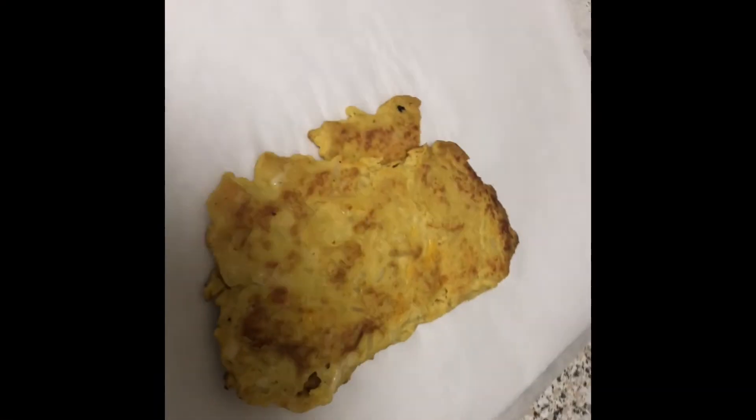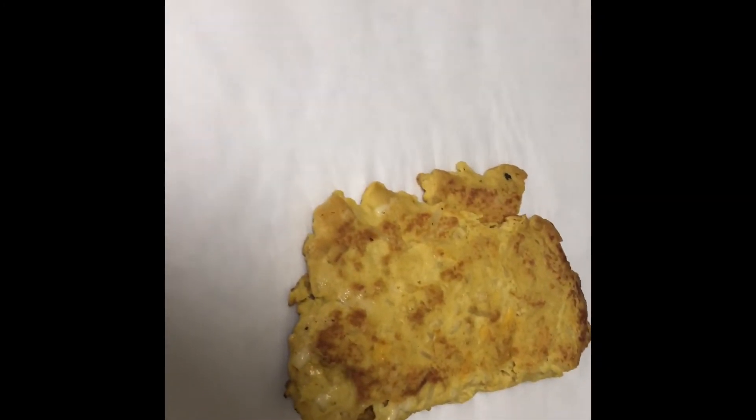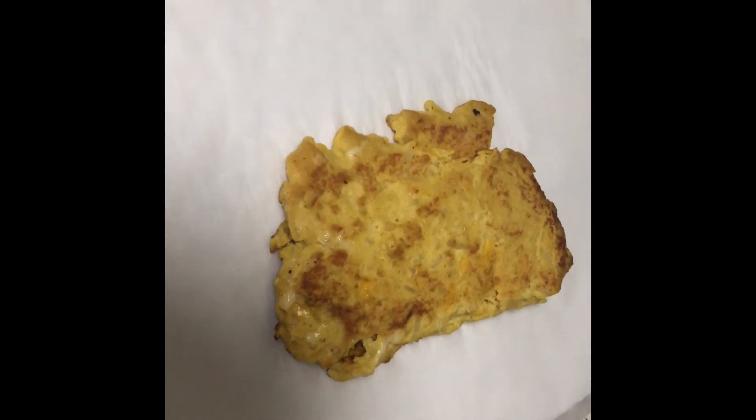For easy storage, I'm just wrapping up the omelets in parchment paper and sticking them in the freezer.